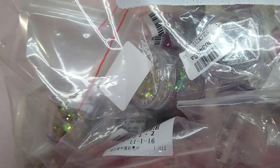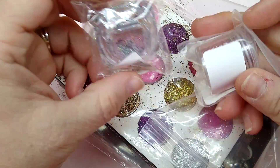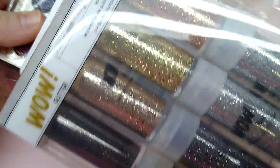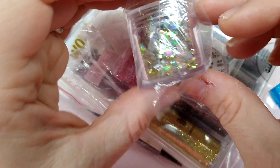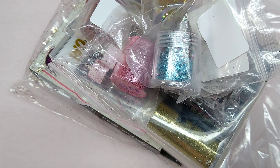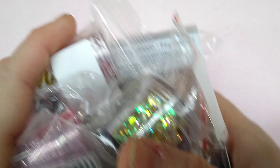First off, she sent this huge bag of glitter and I love this so much because I do a lot of resin stuff, and this fine glitter is absolutely awesome for resin. There's a ton of it in all different colors. I make kids keychains, mermaid tails, necklaces — just all kinds of stuff — so I'm really excited to get this glitter. Thank you so much for that.